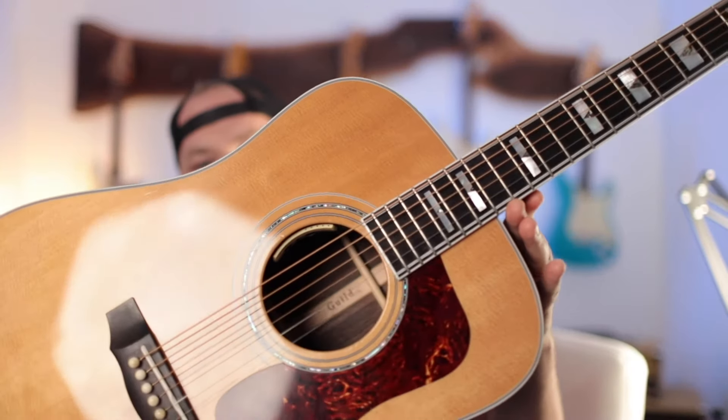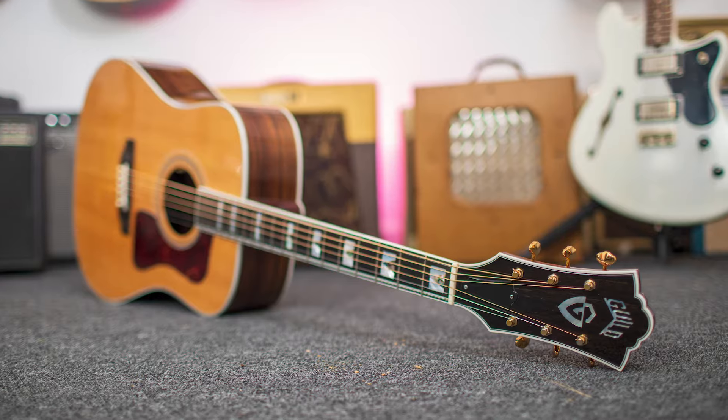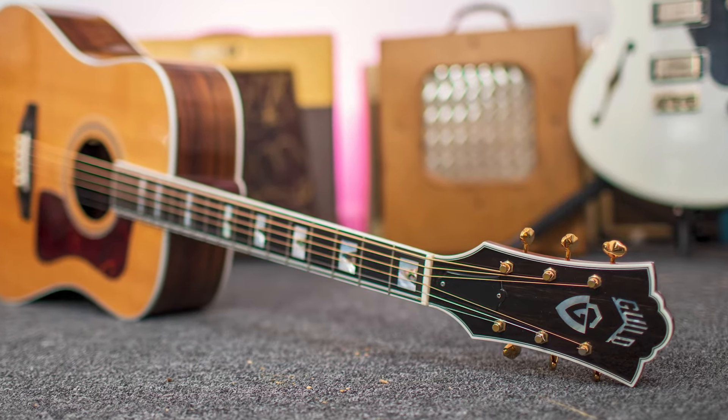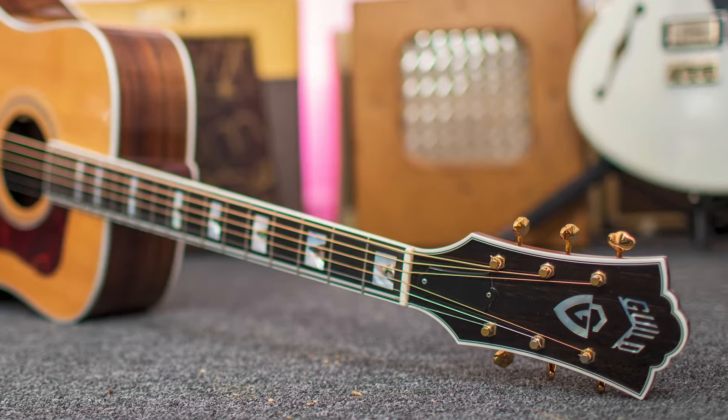Here is a serious curveball — the brand new Guild D55. The D55 is the absolute flagship guitar for Guild right now. The problem is Guild has not been Guild for very long. Most recently, Guild is owned by Cordoba, which has done a really good job bringing them back to full prominence. Before that, Guild bounced around being owned by Fender, who ran them into the ground.